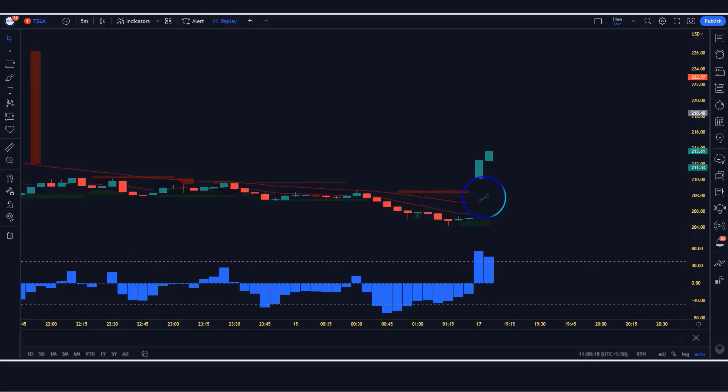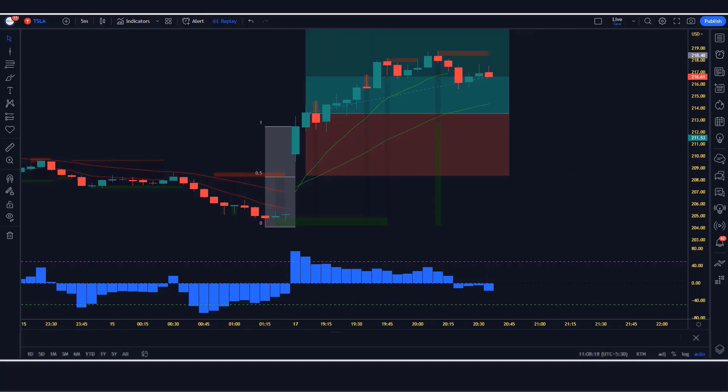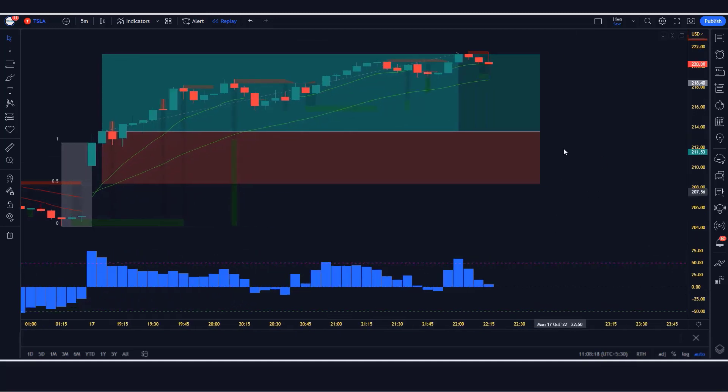We have got the next signal. Here the Sniper Indicator gives us a cross signal. The reversal histogram is above the zero level, the Sniper shows a green cross line, and the market has made a bullish candle for confirmation. All our conditions are fulfilled, so we are placing an order to buy. Our stop loss will be placed at the middle of the previous market low and signal, and the risk to reward ratio will be 1 to 1.5. Our trade is running in profit — we have won the trade.